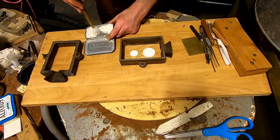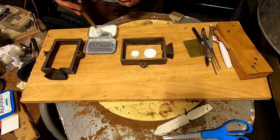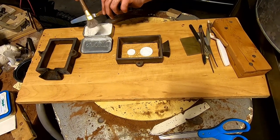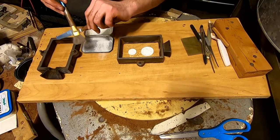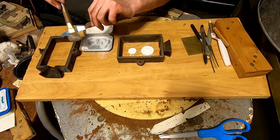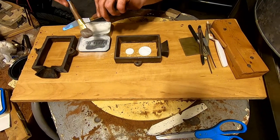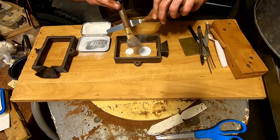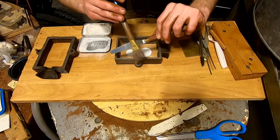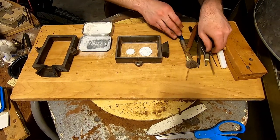Now he's going to take some powder as a releasing agent — it's flour here, but you can use pretty much anything. This is the standard way you do a sand cast. The mold itself is going to be made out of sand — it looks like Martian sand. It has oil in the sand so it doesn't dry out and is usable over and over again.